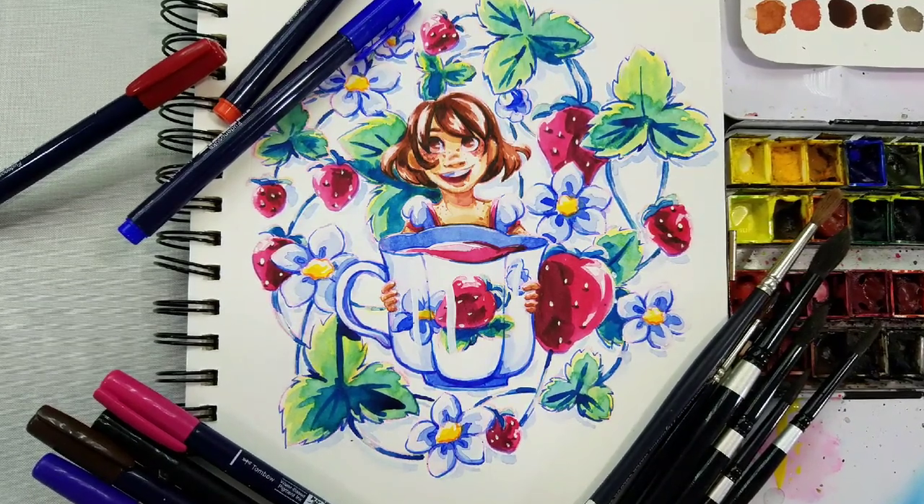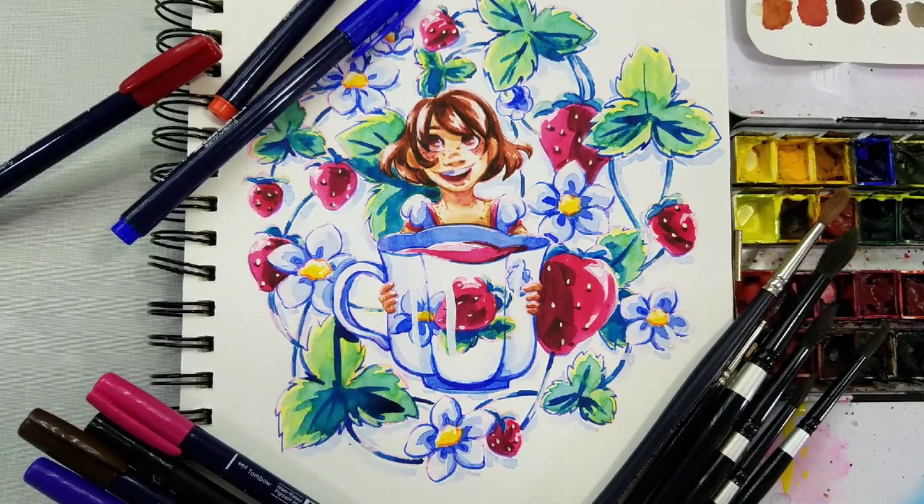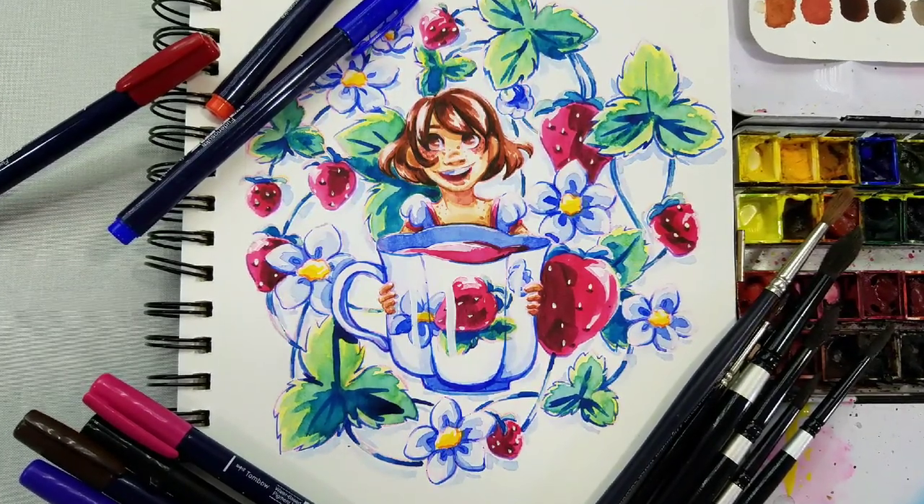Hey art nerds! Today I'd just like to hang out and paint with you guys, do a little bit of doodling in one of my watercolor sketchbooks.